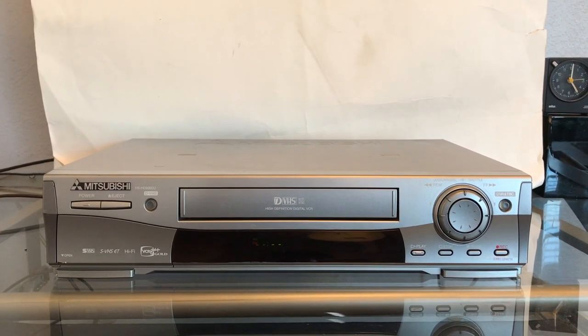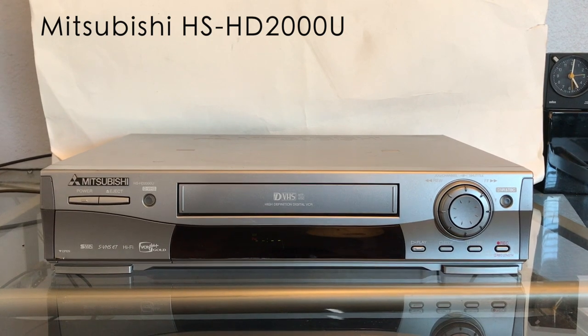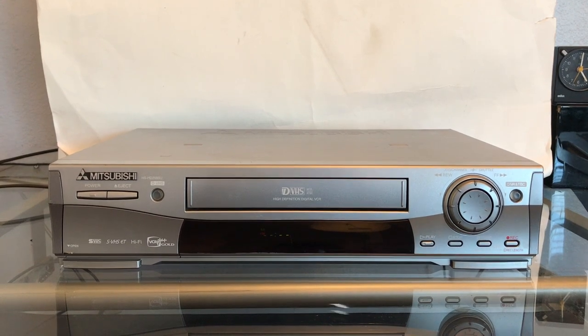Hey guys, welcome to Tech Rewinds. Today we're doing this review of the Mitsubishi D-Theater VHS player. This is model number HS-HD2000.